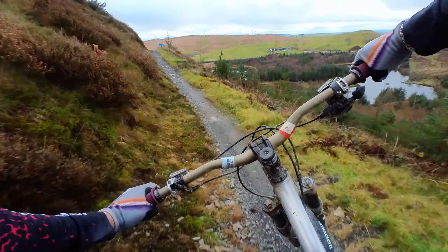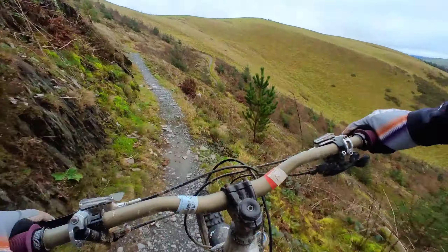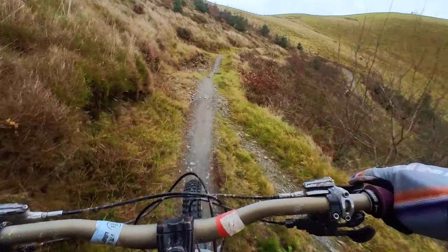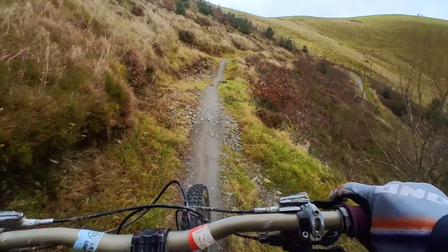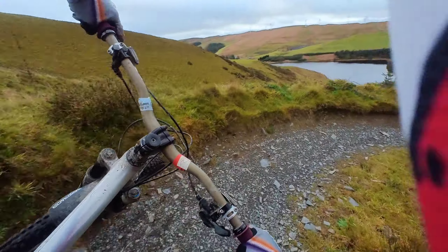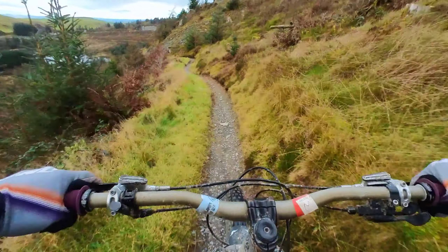It starts to get a bit rough now, yeah? Look at that! And it flattens out again. We've got a bit of paddling. Whoo! The wind is really quick down now.